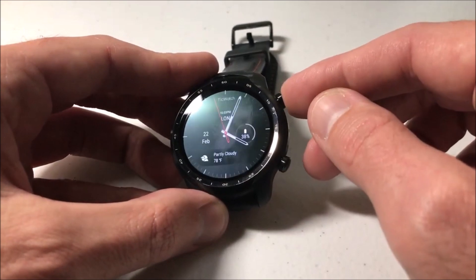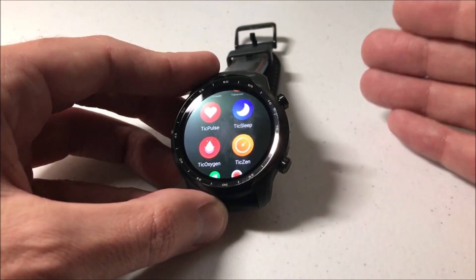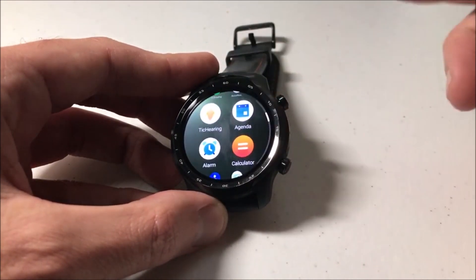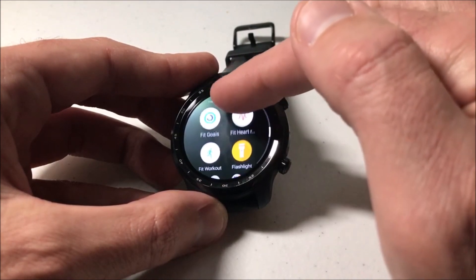When you get your watch, it's going to come pre-loaded with a bunch of different apps, and then you can go and download additional apps. At some point though, you might start going through your apps and realizing you need to remove some, and it gets a little tricky on the watch until you figure out how to do it — and that's what I'm going to be showing you here.